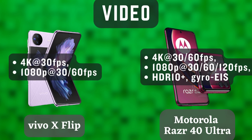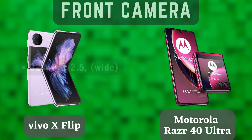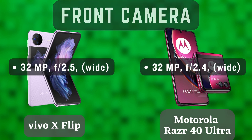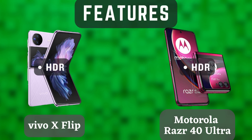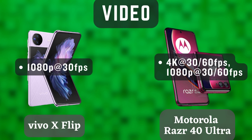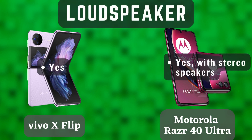The Vivo X Flip and the Motorola Razr 40 Ultra are both excellent foldable smartphones. They are both powerful, have great cameras, and have long-lasting batteries. However, the Motorola Razr 40 Ultra has a slight edge in terms of performance, zoom, battery life, and price. If you are looking for the best possible foldable smartphone, the Motorola Razr 40 Ultra is the better choice. However, if you are looking for a more affordable option, the Vivo X Flip is a great choice.